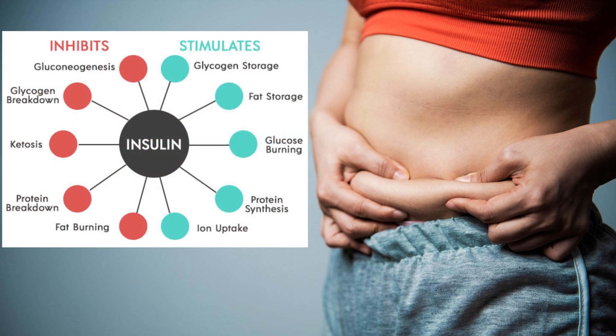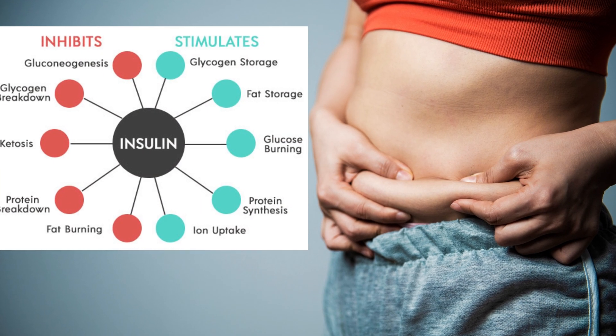You might be thinking: why is this ratio important, and how can your waist show if you're insulin resistant or not? Well, abdominal fat is a good indicator of insulin resistance, because excess insulin makes you store fat around your midsection.